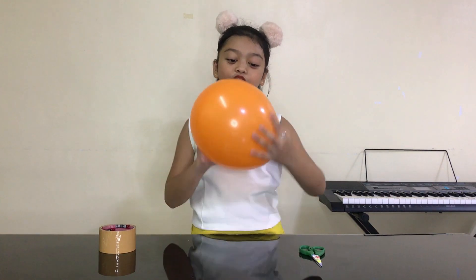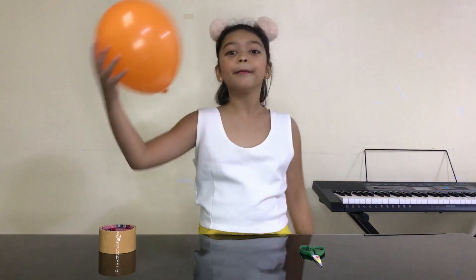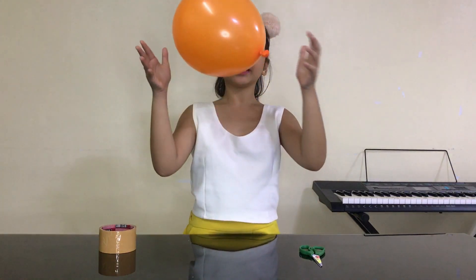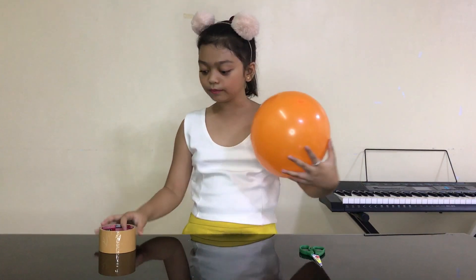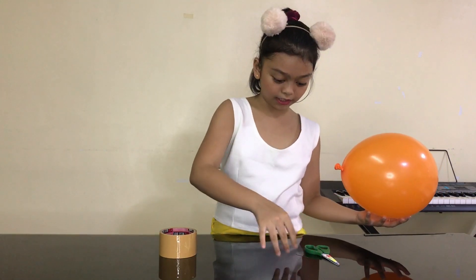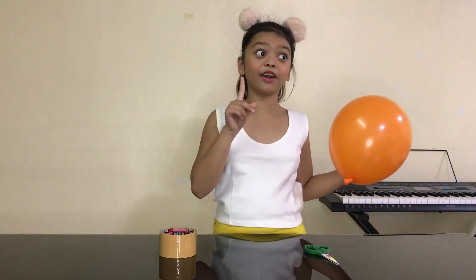So this is called a Balloon Hot Knot! Okay so we are definitely going to need a balloon, tape — any tape you have — scissors, and we will need a needle. We have to be careful with the needle, okay? Be careful!